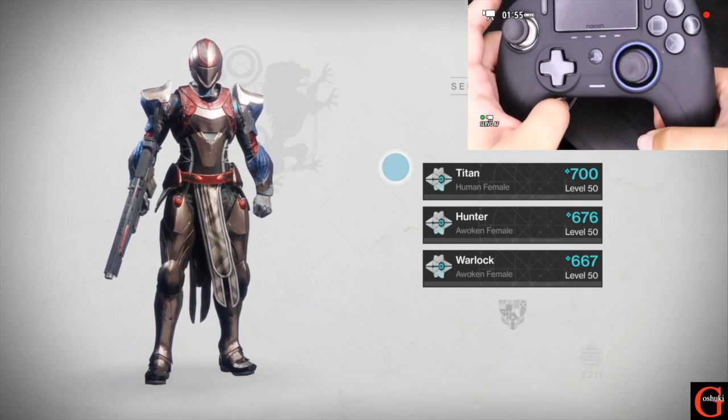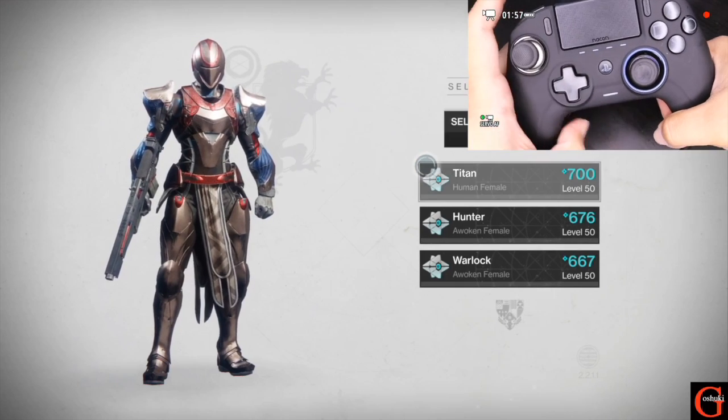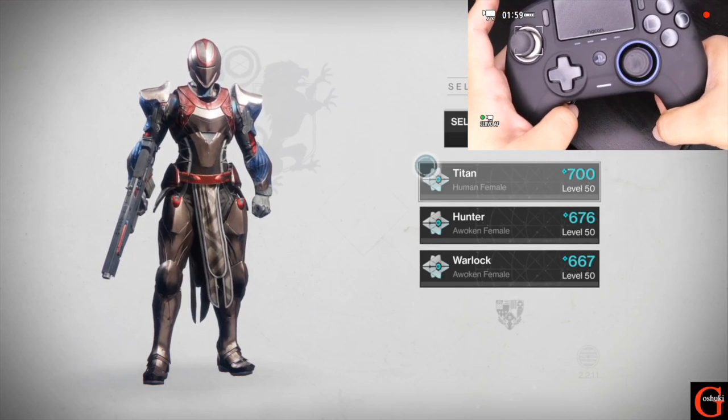We can test it out — I'm not going to press any face buttons. I'm going to select my Titan here to log into Destiny and press the back button, and there you go, it worked. Pretty simple. Now we're going to switch over to the computer software and show you how to do that there as well.